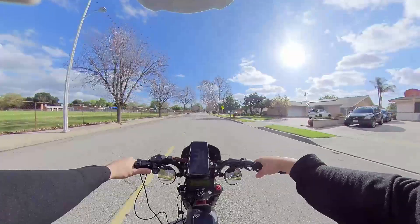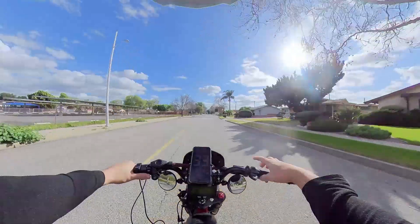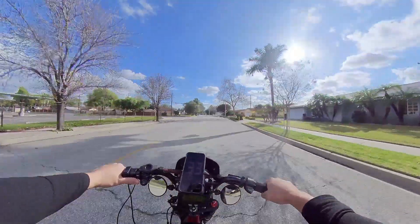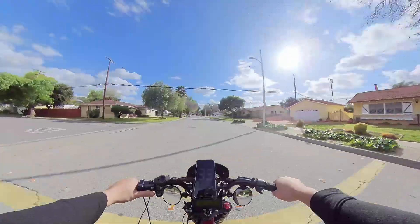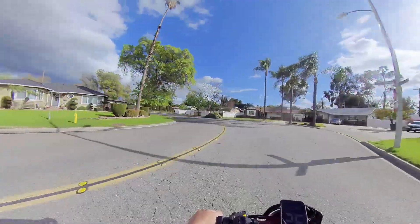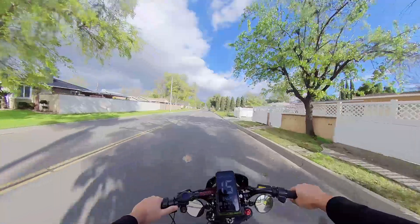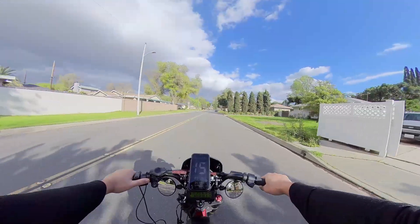My speedometer here says 31 miles per hour. Over here it only says 23. Up here it says 33 miles per hour, so that's good. Earlier it was showing about 37 miles per hour, which was the most I could get.